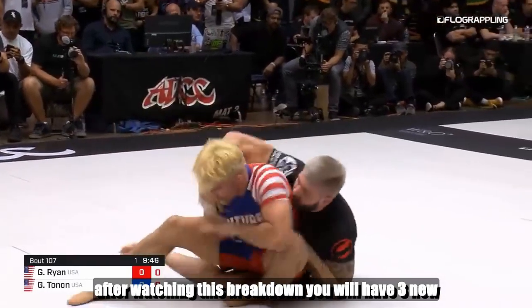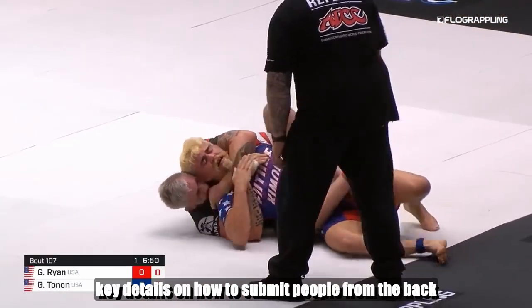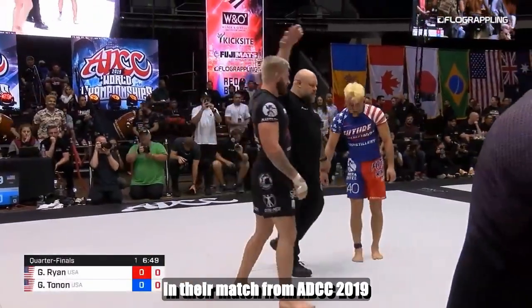Hi guys, after watching this breakdown you will have three new key details on how to submit people from the back as Gordon Ryan did on Gary Tonon in their match from ADCC 2019.